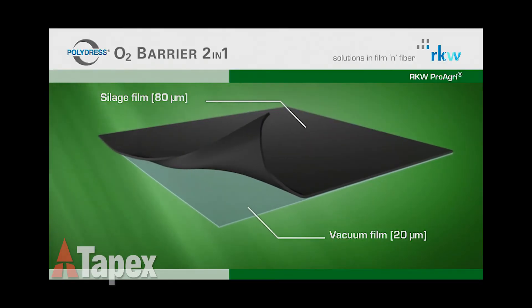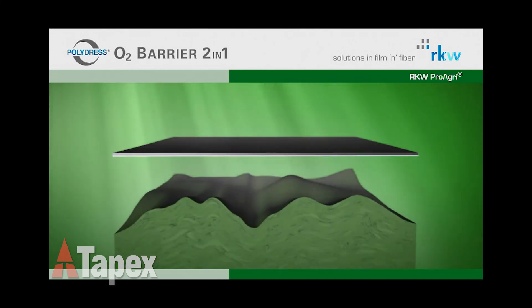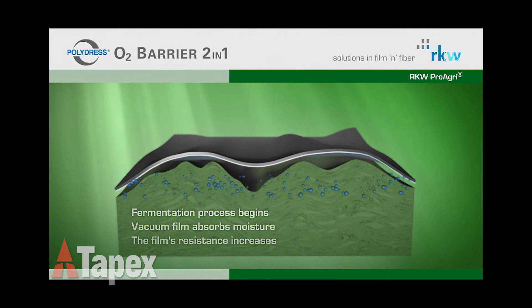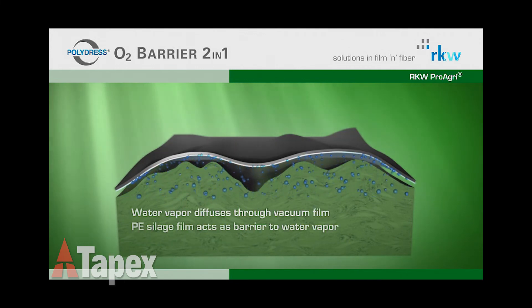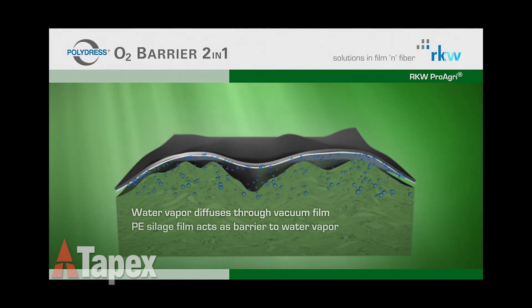Polydresso II Barrier Film is a newly developed 2-in-1 silage cover which combines the traditional black-white silage cover with a polyamide underlay film. This underlay film delaminates from the outer cover through silage moisture and adheres to the stacked surface, creating a vacuum effect.